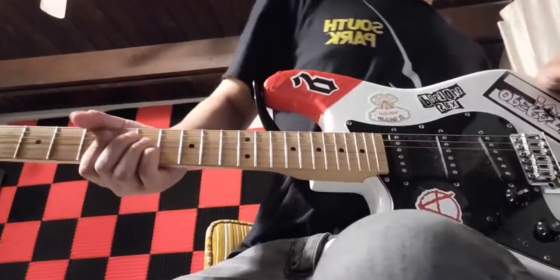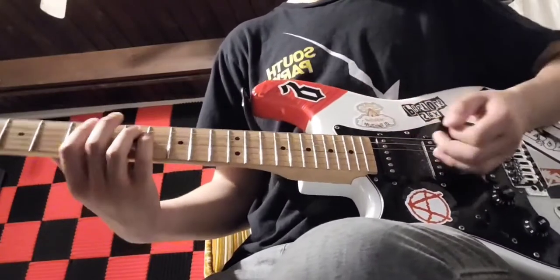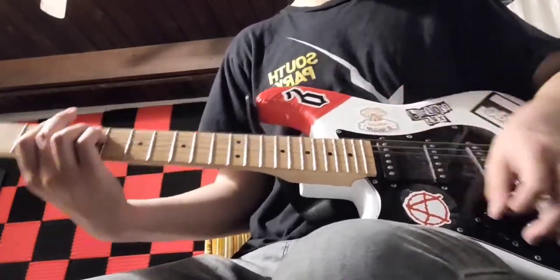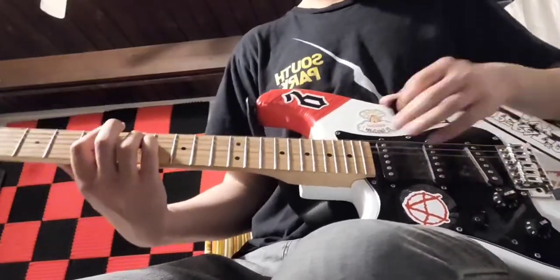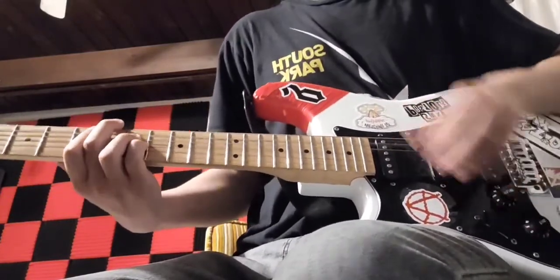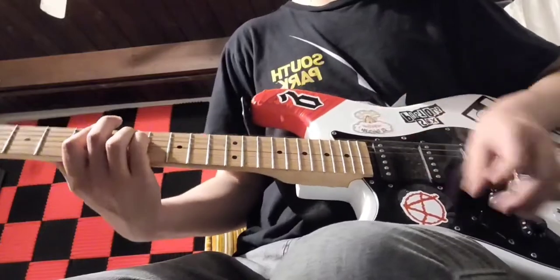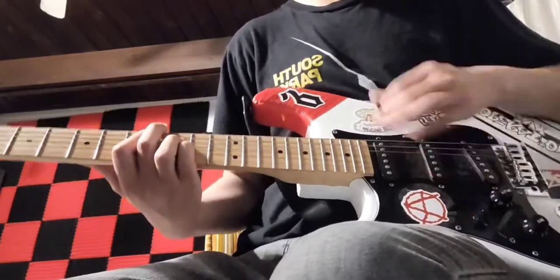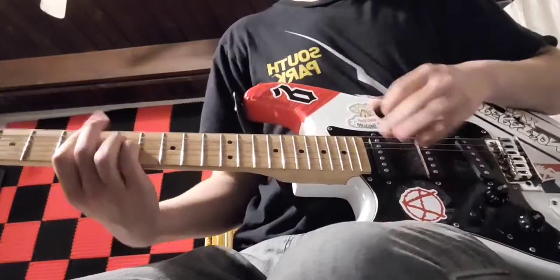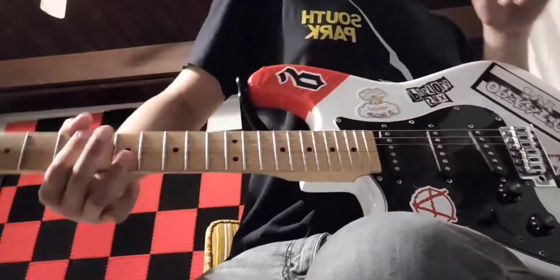After that chorus, we're going to do the intro four times again, and then we're going to do the verse eight times again, and then we're going to do a chorus again. And then after the chorus, we're going to do the intro four times again.